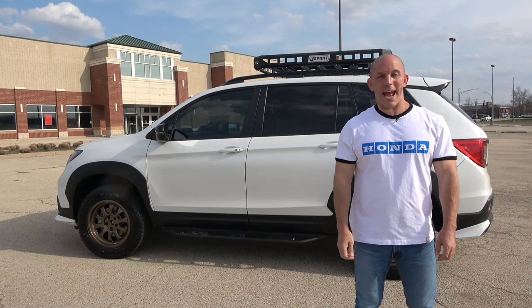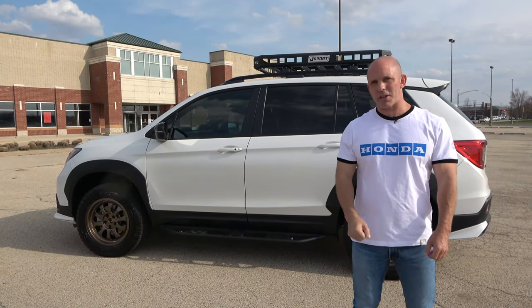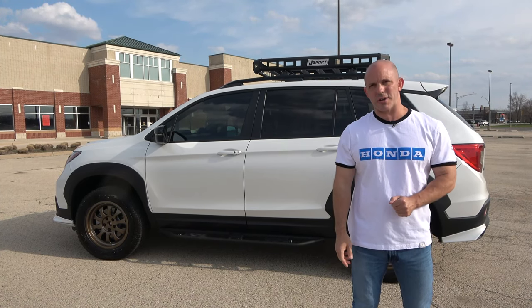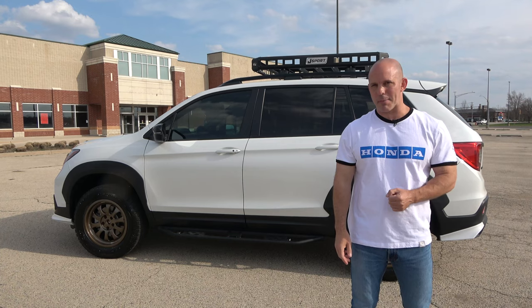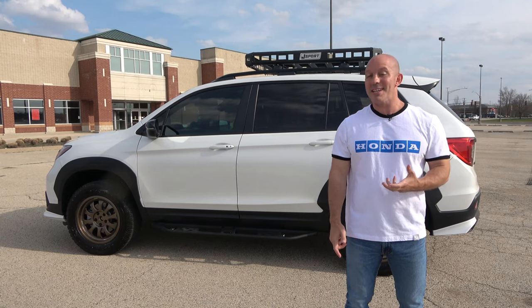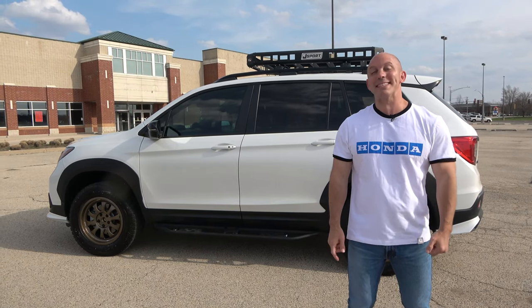Hi everybody, I'm Honda Pro Jason, and this is my family's 2020 Honda Passport loaded with Honda Genuine Accessories and a bunch of aftermarket modifications. I'm going to walk you around the entire vehicle and show you everything we did. It's going to be super cool, so follow me and let's have some fun.